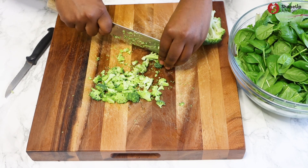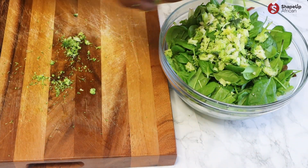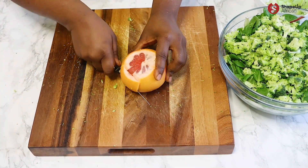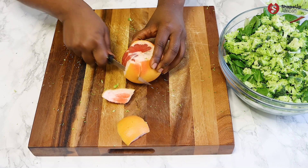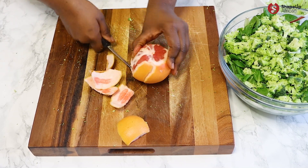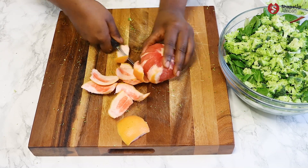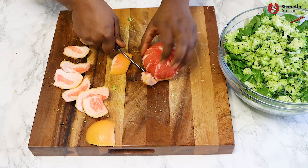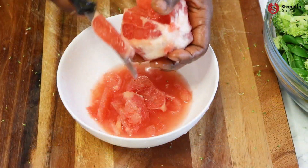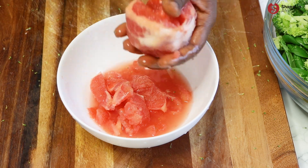Next, finely slice your broccoli to help break down the fiber. Anytime you are using raw vegetables in your recipes, chop them — this facilitates digestion and reduces bloating. Next, peel your grapefruit to remove most but not all of the bitter skin; the bitterness is what activates the detoxification process. Remove the supreme cuts with a sharp knife and squeeze all the juice in there and reserve it for the salad.